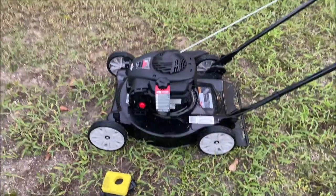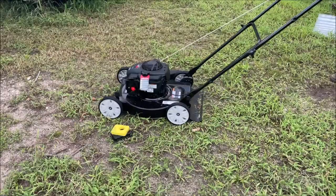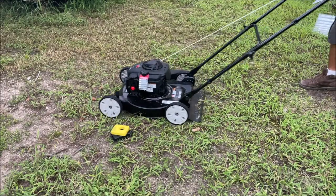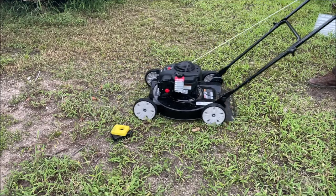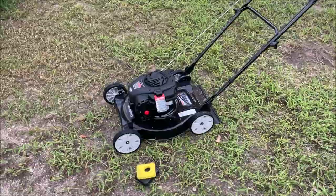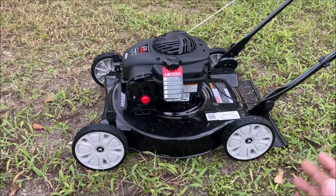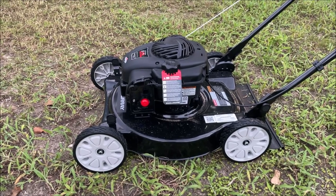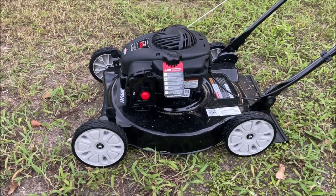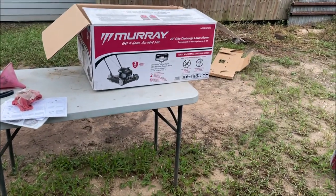What does bother me is the machine doesn't start. Let's try one last time. It's truly a shame that in 2021 a brand new machine like that doesn't start. This thing is truly a piece of crap — it fails the test. I do not recommend anybody buy this, and I hate to drag Briggs and Stratton into it.